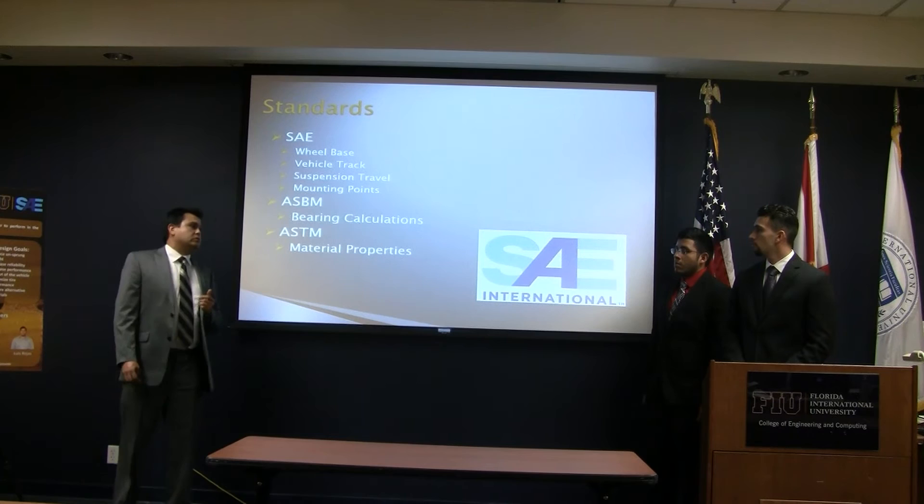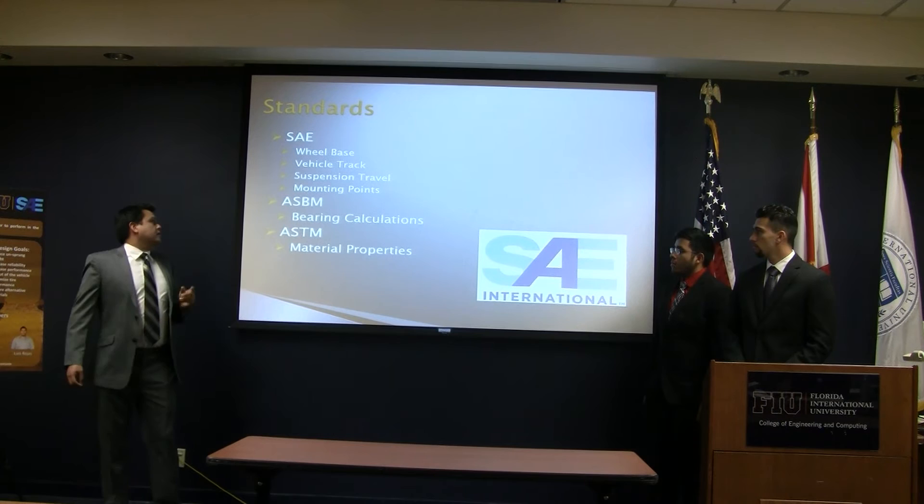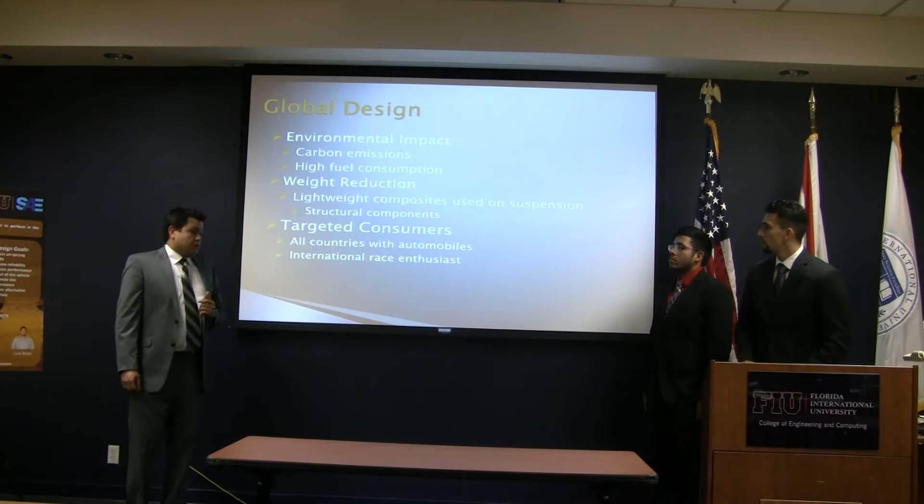We have to follow the standards of the SAE Formula Racing Competition, which govern our wheel base, track length, suspension travel, and mounting points on the suspension. For our bearing design, we are following the SA-ASBM standards. For materials — strength and properties — we use SA-TM testing standards.